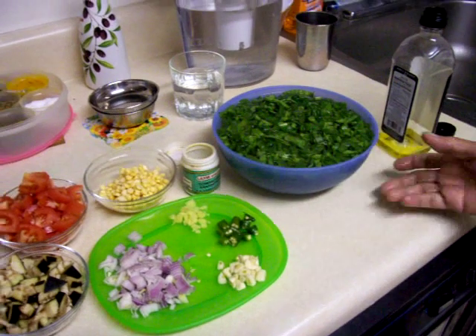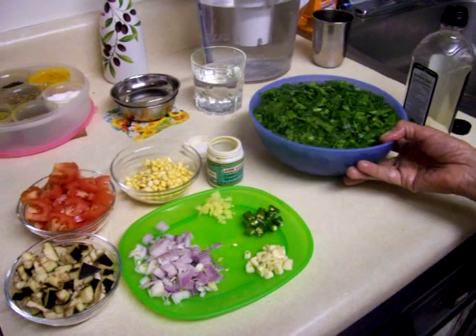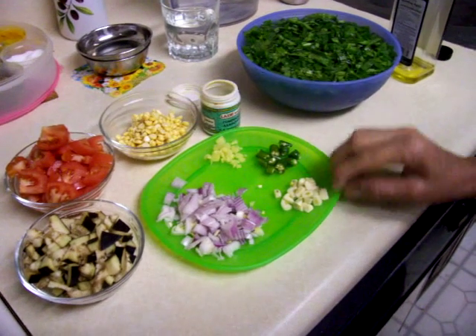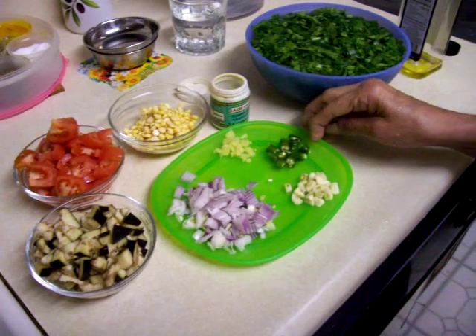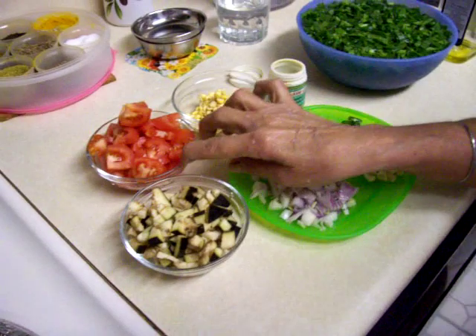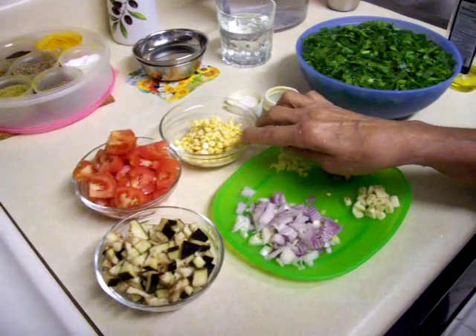I have done with my side. I am cutting the pork. In the meat of pork: garlic, ginger, green chili, onion, brinjal, tomatoes, chanangjita.